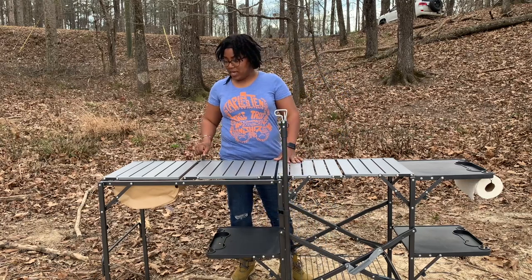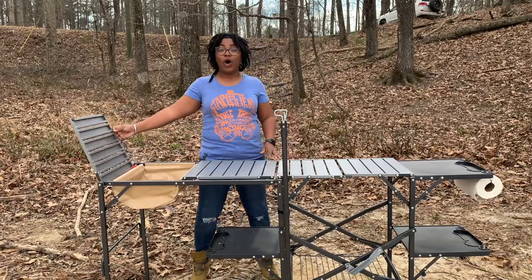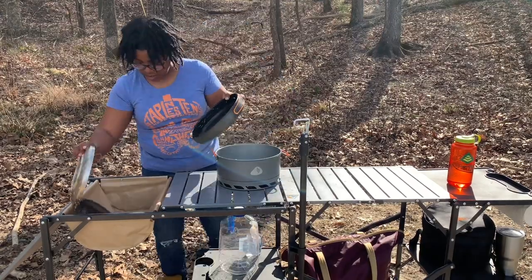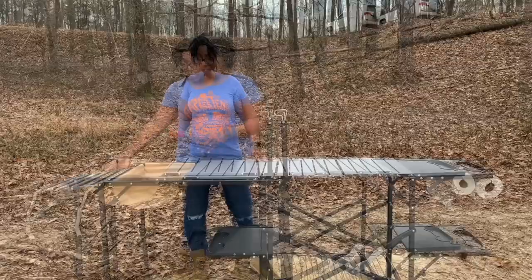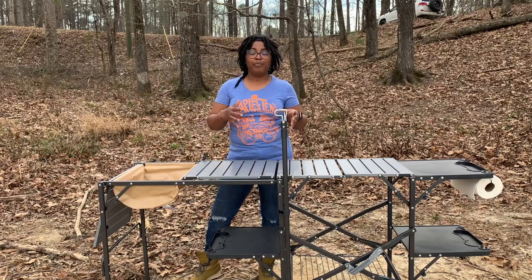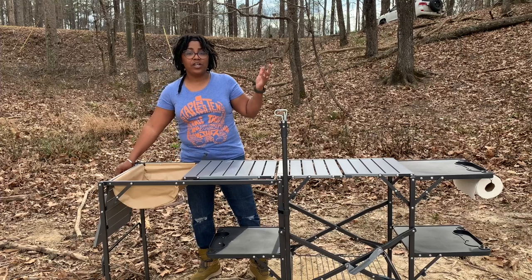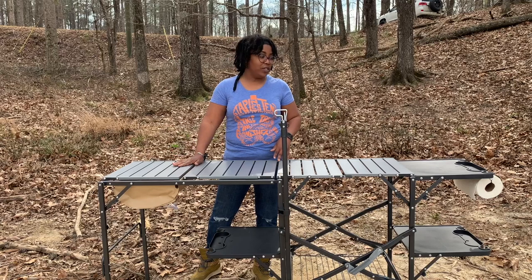The best part about this thing is just flip this little lever up and you have a whole sink. So once I'm done cooking I can throw all my dishes in here, wash everything, and there's even a gravity-fed spout so I can rinse my dishes off. We always carry an extra portable sink, but this is a really nice function and it's just one less piece of equipment that we have to bring.